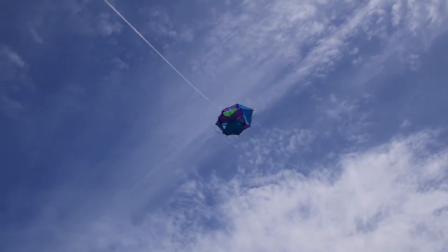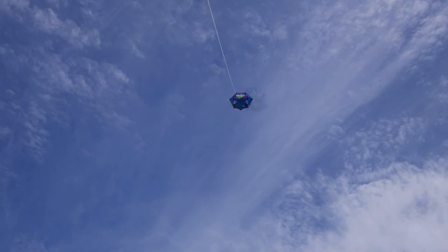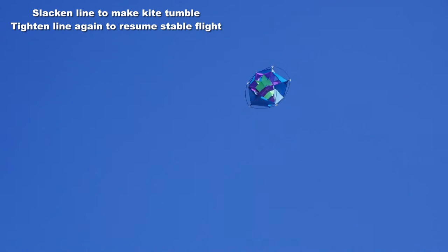It's hard to keep this kite on the ground — it just loves to be in the air. And when it's up there, it looks great. It flies very steadily until you want a bit of fun, and then what you do is release some line and the kite will tumble over and over.